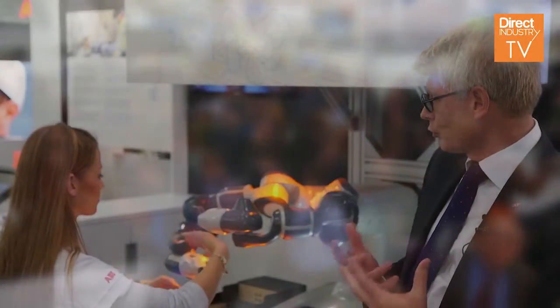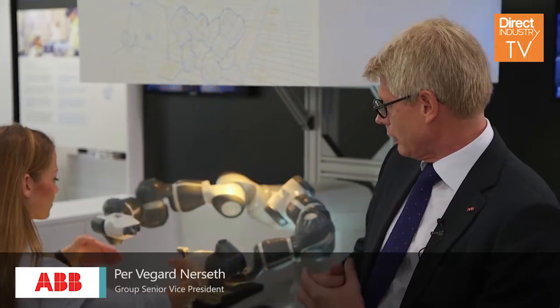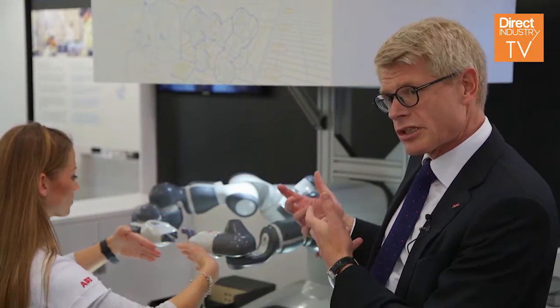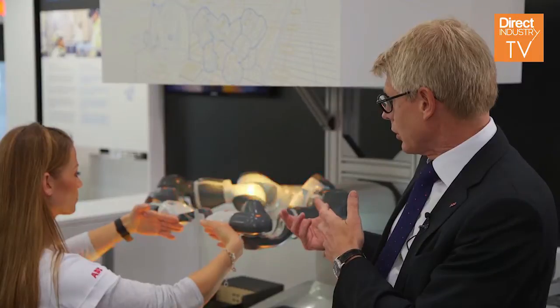YuMi is a truly collaborative robot, and as you see here next to me, you will see a robot that works truly together with a human, in close cooperation, that can work on the same task, on the same station, completely safe. And that brings me then into the other part.